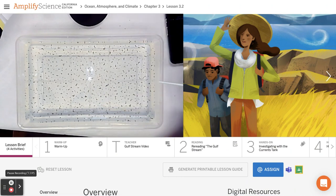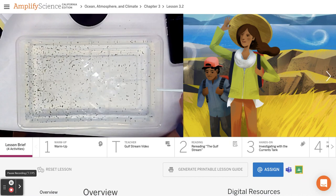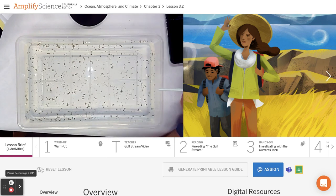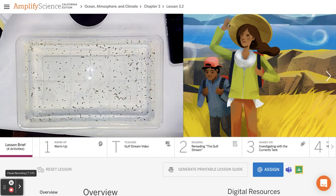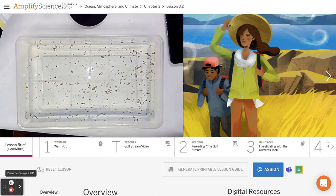Let's watch what happens to this pepper. I'm going to do something different — I'm going to blow up this way and see what happens there.